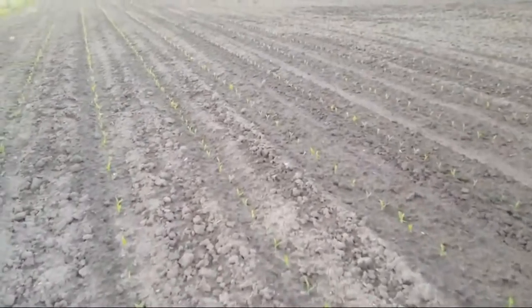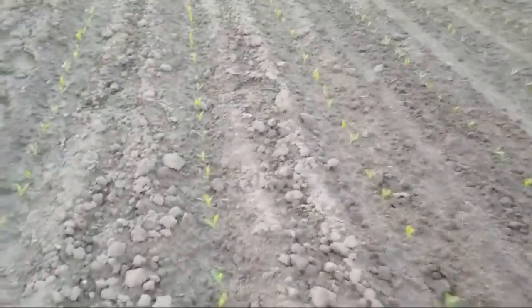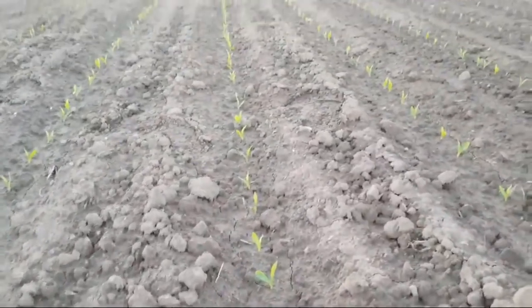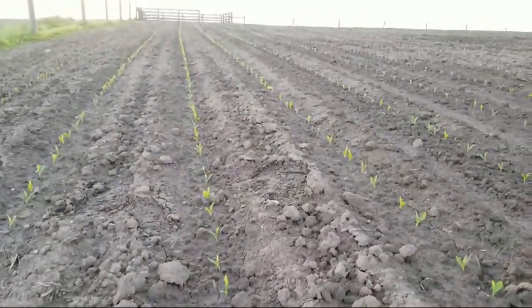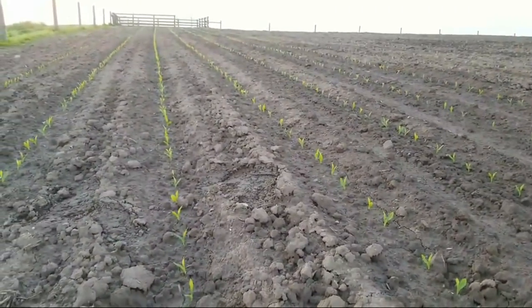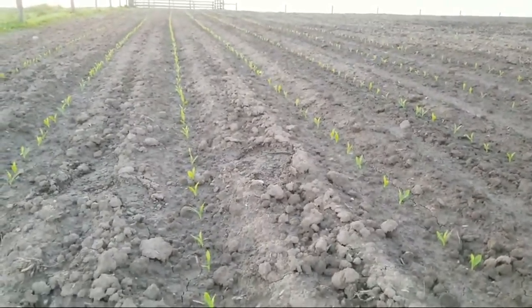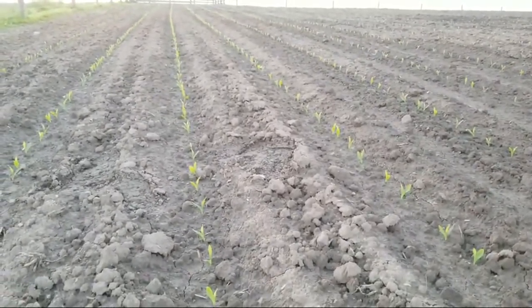The corn is coming along really nice. The camera doesn't show it well — it looks a little on the yellow side but it's coming with a nice green tint to it. You can see it starting to green up nicely. It'll grab that nitrogen we put down.